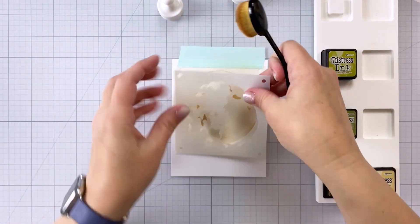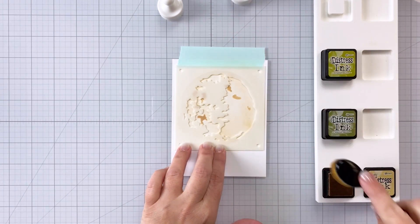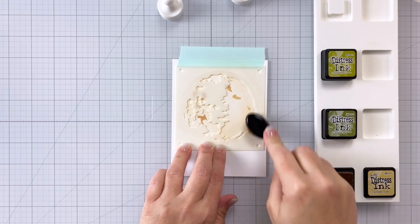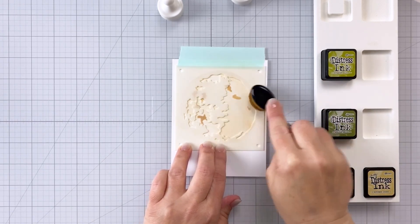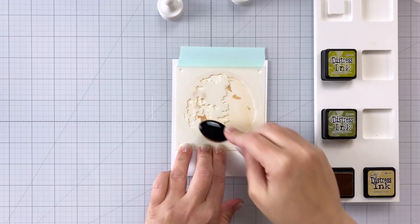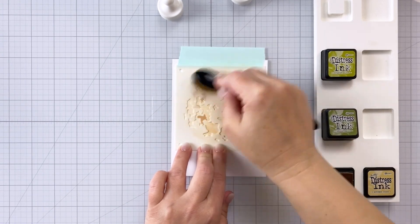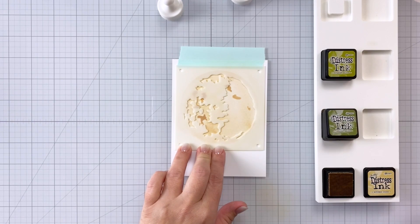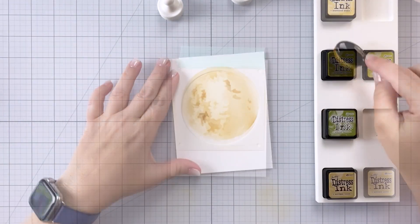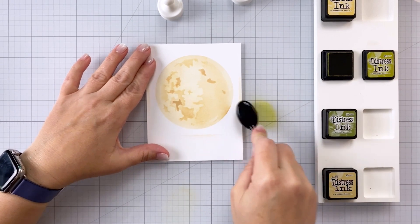If you don't have any kind of moon stencil, you could use a circle to accomplish a similar look, but having the layering stencils and all of that extra texture really levels up your card. For each of the layers of the moon, all I used was antique linen — the same ink in just varying amounts — and it doesn't need to be perfect. And there you can see that awesome moon.